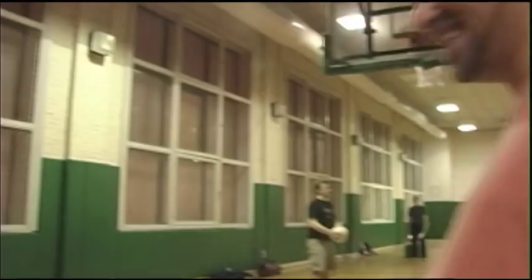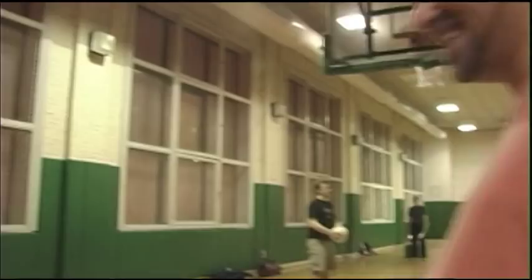Let's do something. Try it, try it. Okay, don't try and catch it, but just do one, two, three, and then you see where it goes. Just to get the timing.